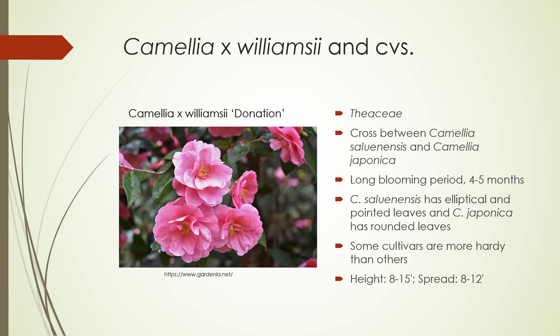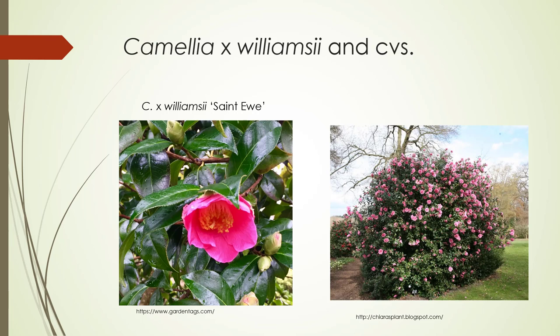Camellia x williamsii and cultivars, in the Theaceae. This is a cross between Camellia saluenensis and Camellia japonica. It has a very long blooming period, four to five months. One of the parents has elliptical pointed leaves, and as we know, Camellia japonica has rounded leaves. Some cultivars are more hardy than others, and roughly speaking — because there are a lot of different cultivars — eight to 15 feet tall with a spread of eight to 12 feet. This particular cultivar is 'Donation.' On the right, that's also 'Donation,' giving you an idea of the growth — definitely tighter than Sasanqua, and probably not quite as tight as Camellia japonica. You can see the leaves here are a little bit narrower than Camellia japonica.